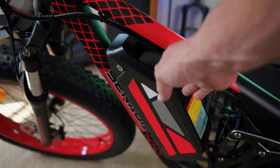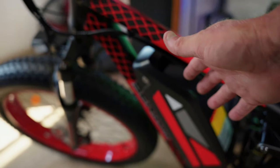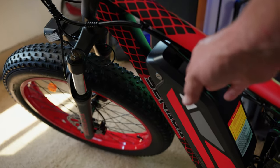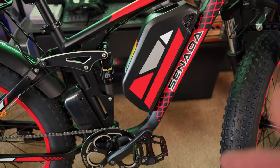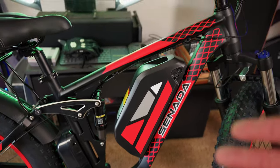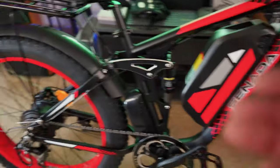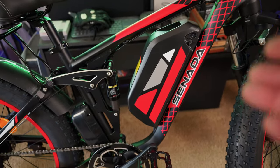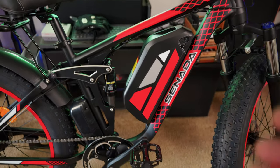48 volt, 20 amp hour battery. The previous generation of this bike had a 17.5 amp hour battery, so this is a nice upgrade. The battery is also IPX6 waterproof rated. Normally I'm quite skeptical of range numbers on these bikes, but with torque sensors it gives you power based on how hard you're pedaling, so these are actually quite a bit more efficient than a cadence sensor bike. I wouldn't actually doubt that 70 miles is achievable if you're not using the throttle a bunch.